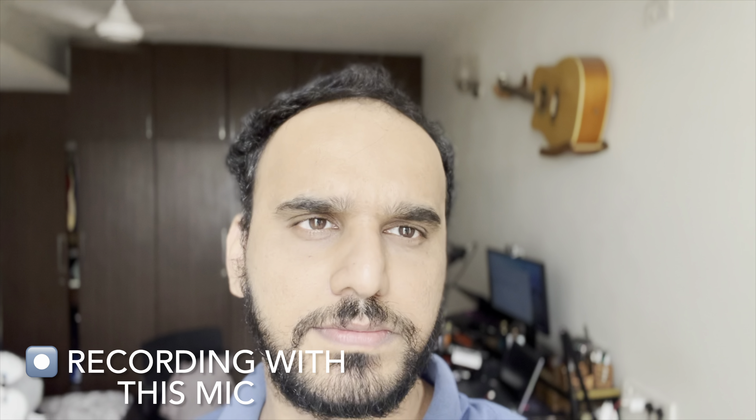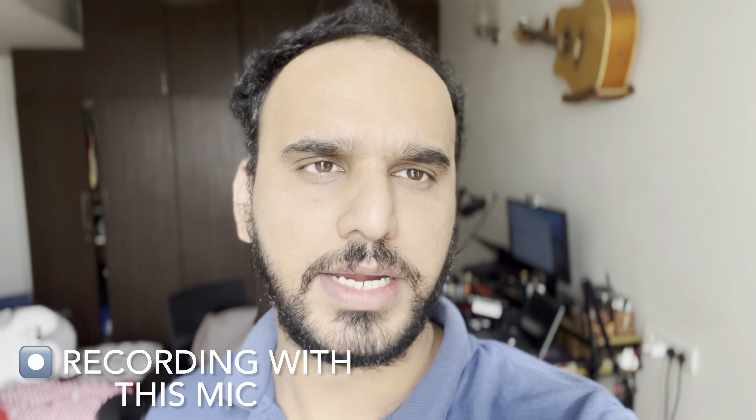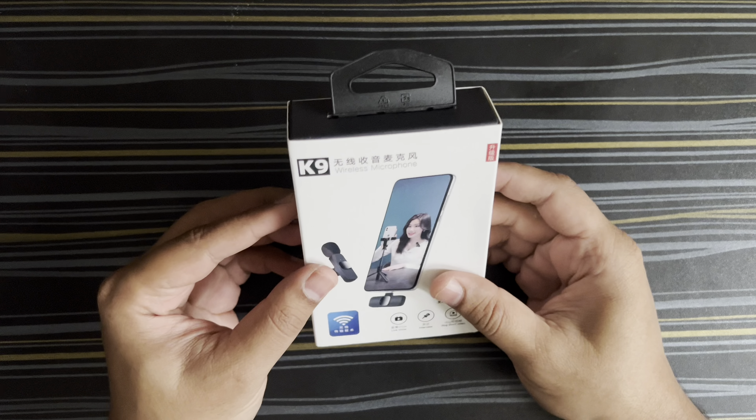Hey guys, welcome back to my channel, welcome back to Topsheet Tech Interviews. In today's video, let's quickly unbox and review this little wireless mic which I ordered from Amazon. It's from a brand called Scadio, it's actually a Chinese product which is rebranded, labeled as Scadio dual wireless mic. It's one of the cheapest mics available on Amazon — it retails for 500 rupees, so you can already guess the quality.